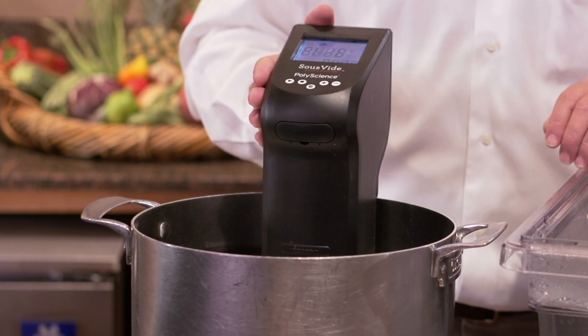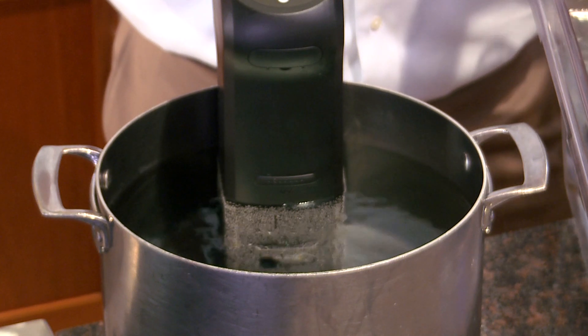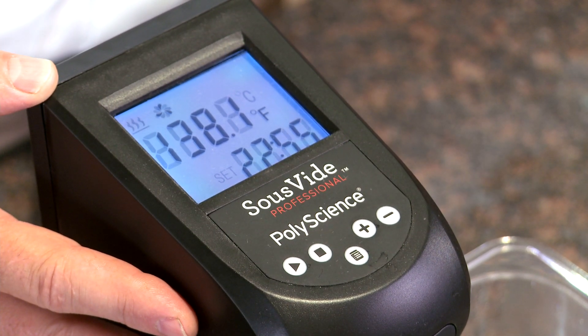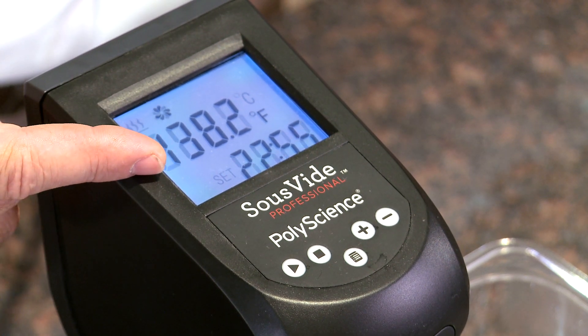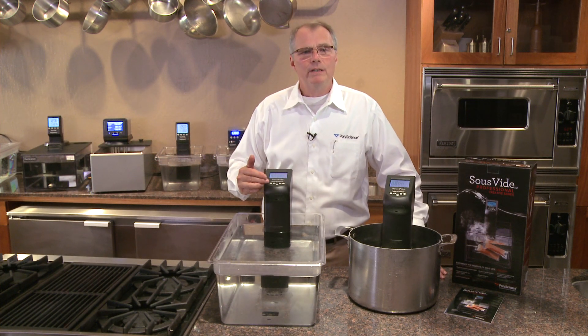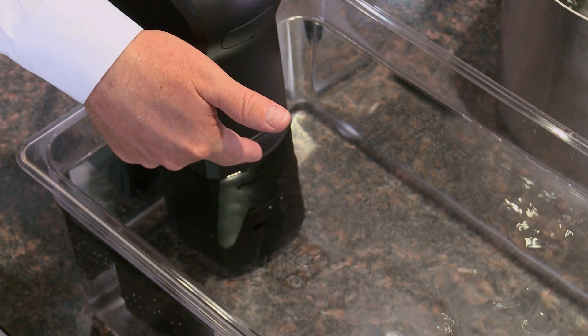It's been designed for casual use, cooking lower quantities of food in a smaller reservoir. The unit features a large, easy-to-read LCD display showing temperature within a tenth of a degree. It features an easy user interface and a pump capable of six liters per minute to ensure excellent uniformity within the bath.